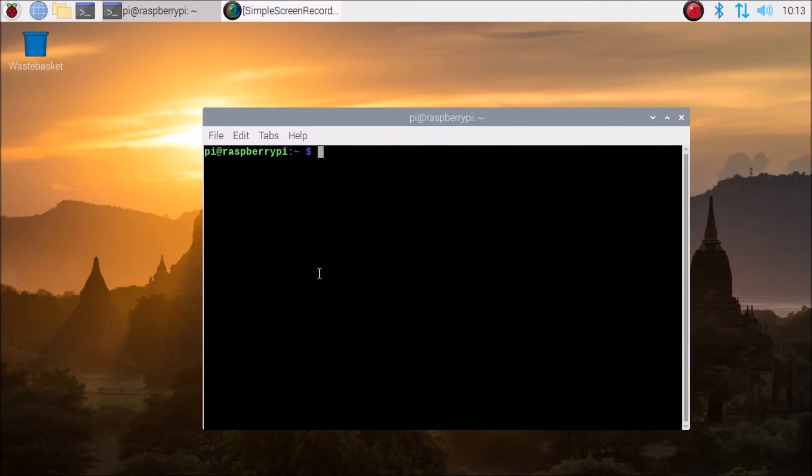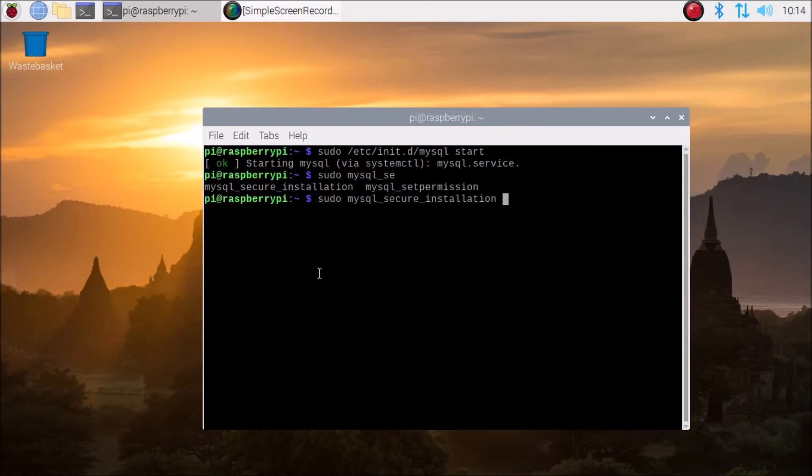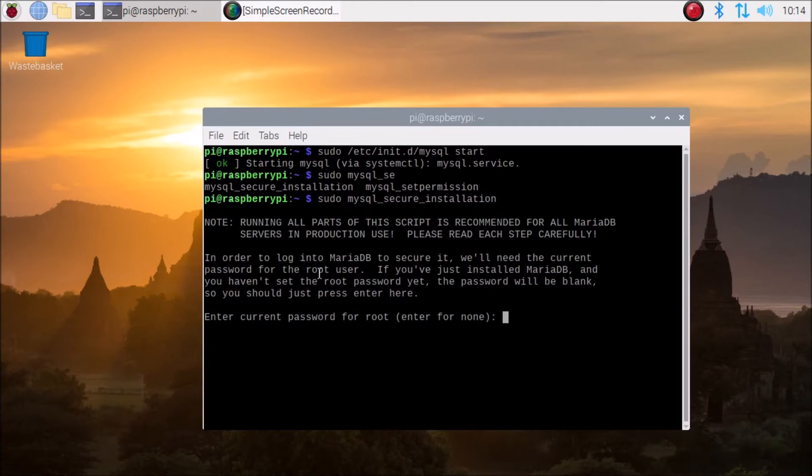Now start the service with: sudo /etc/init.d/mysql start — it will start our MySQL service. Next run sudo mysql_secure_installation. This command is used to set the password for our root user. Just hit enter and when it asks for the current password for root, since there is no current password, just hit enter for none.